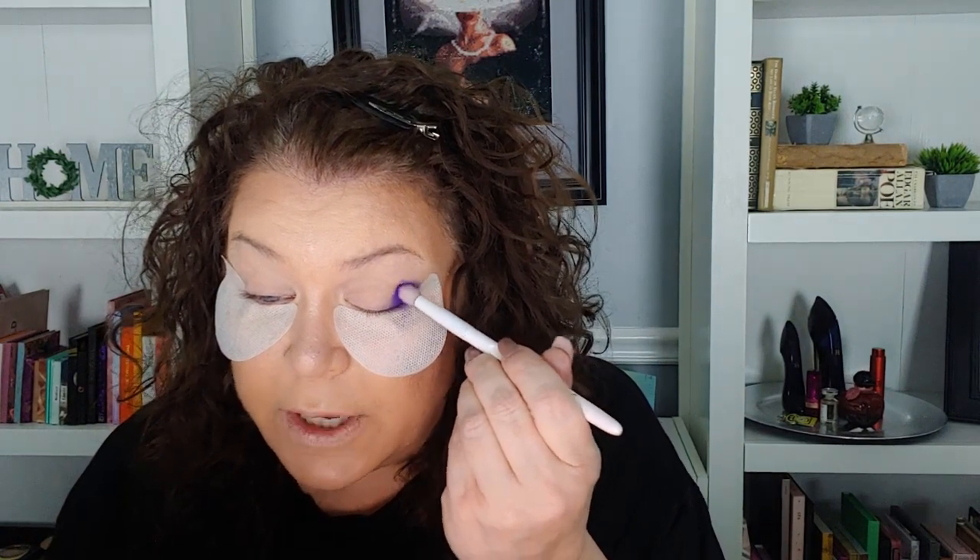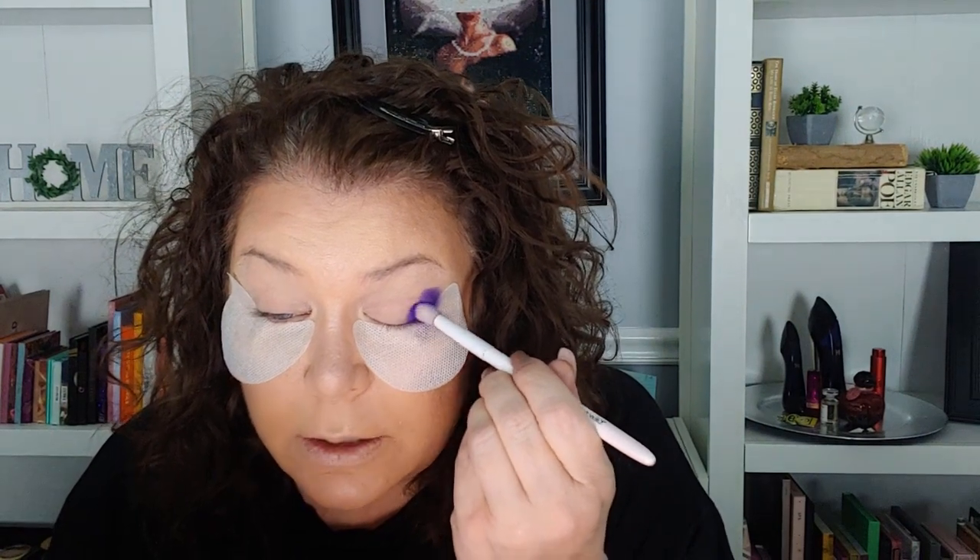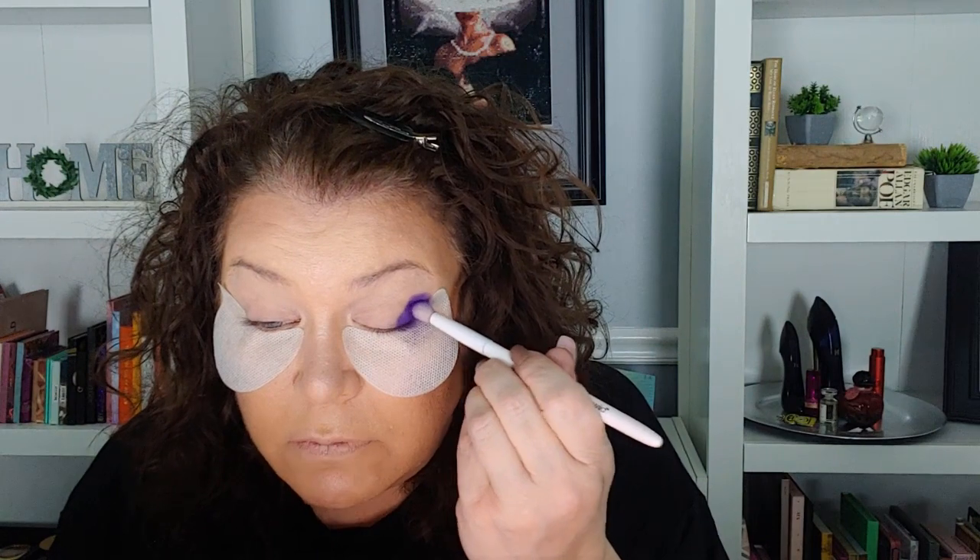I'm going to take this Wet n Wild brush and go into this shade called 'Eve' — this purple right here — and put that on the outer part of my eye. I don't exactly have a plan but I kind of have a plan; I know a little bit what I want to do. Man, that is so pigmented! I'm only going to do this eye for time's sake. Oh my gosh, that is such an amazing formula — I can't even.